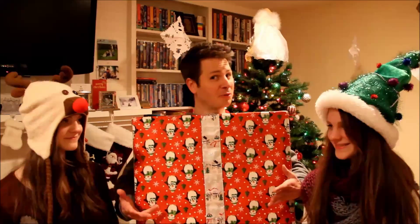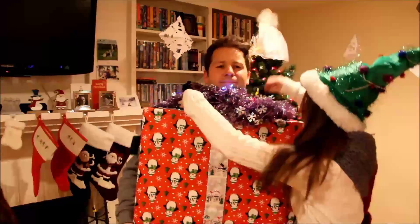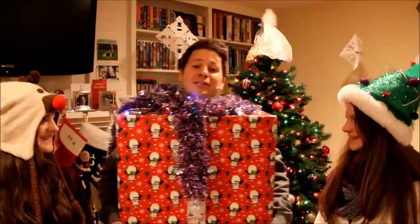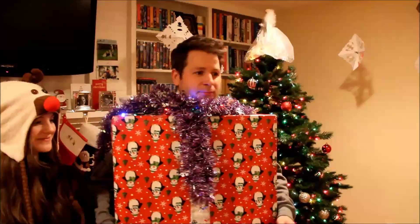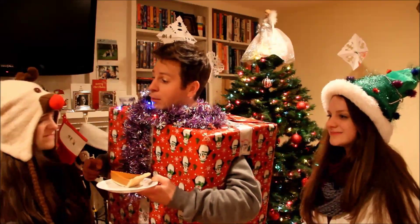As I was saying, it's that time of year to wear festive clothing, decorate the tree in tinsel and lights. Yes, thank you. Bake delicious treats. Ooh, pie. Hey, do you think I could get a little bit of whipped cream for my pie?